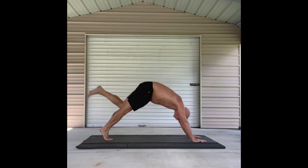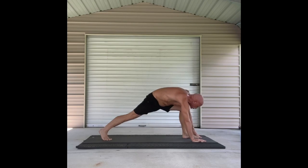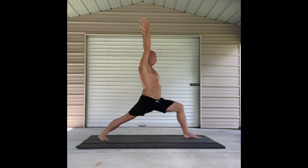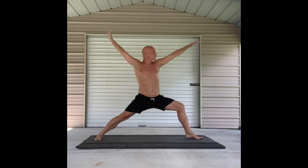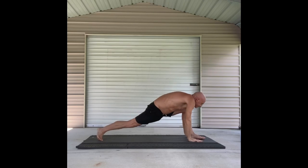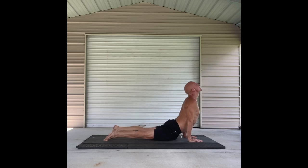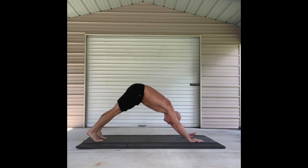Left leg comes up. Step it through and rise up on the inhale. Warrior one. Breathe and lift those arms. Bend the knee. On the exhale, open to warrior two. Bending that knee, looking out over the hands. Vinyasa. High plank. Low plank. Come to the up dog. Exhale to down dog.